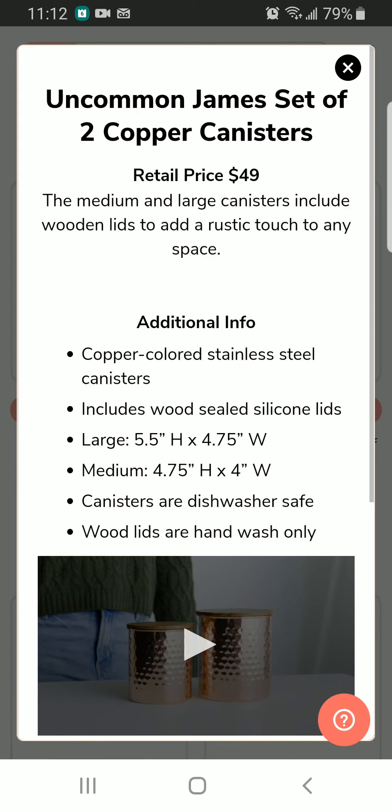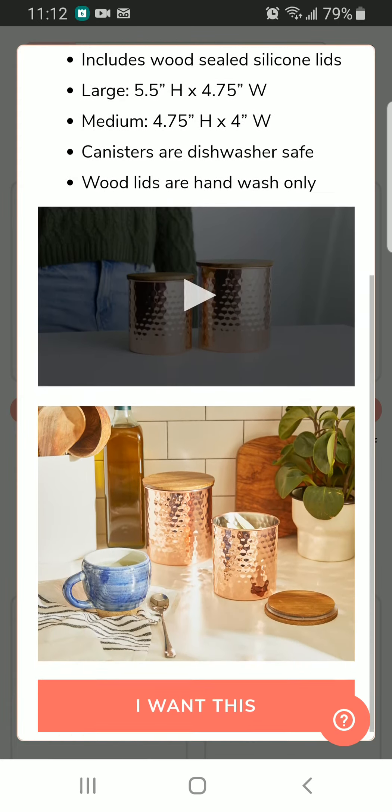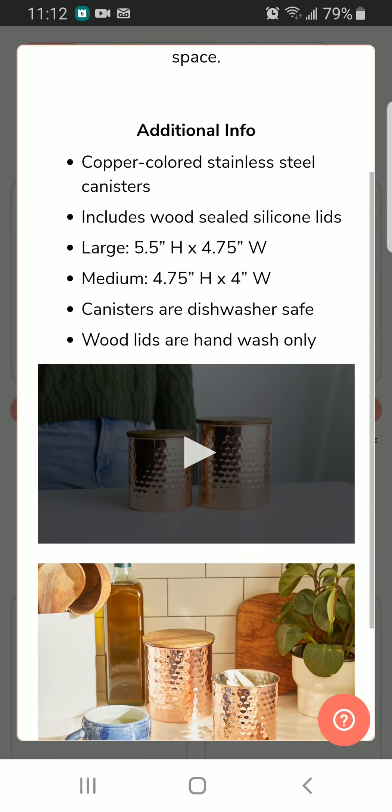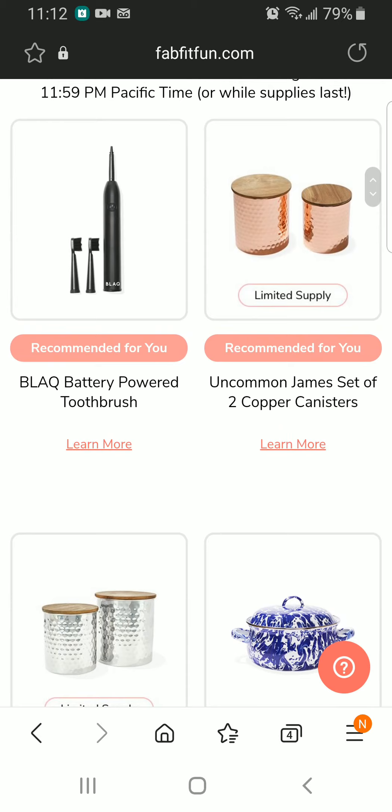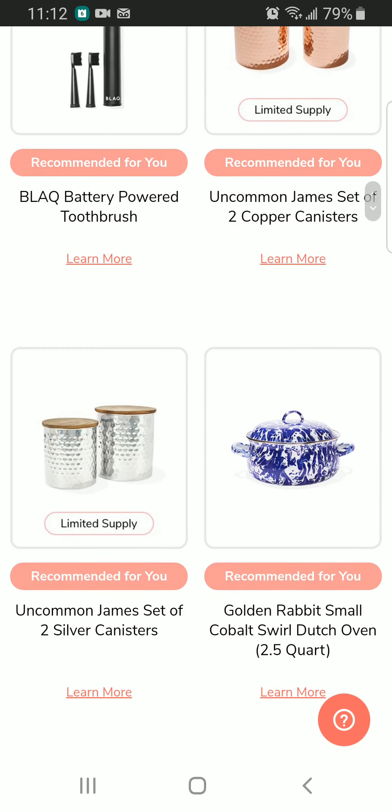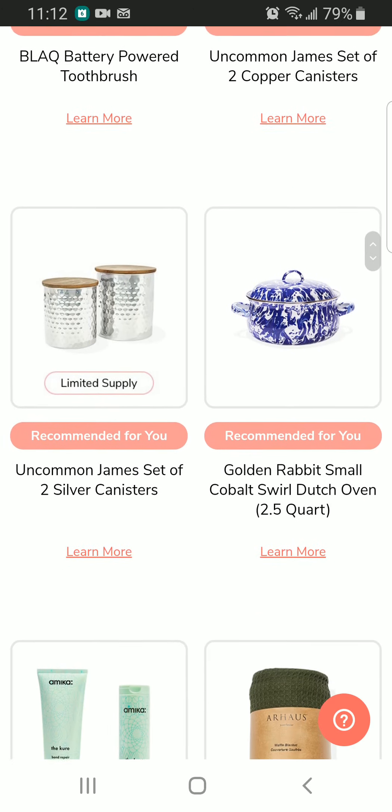Next, that is the Uncommon Jeans set of two copper canisters, and this one retails for $49. The large one is 5.5 inches in height and the medium is around 4.75 inches in height. We have two options available — one in copper and the other in silver.